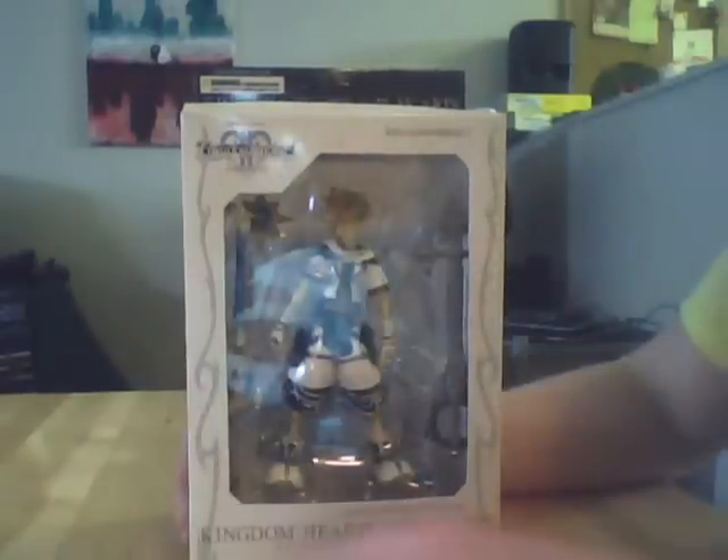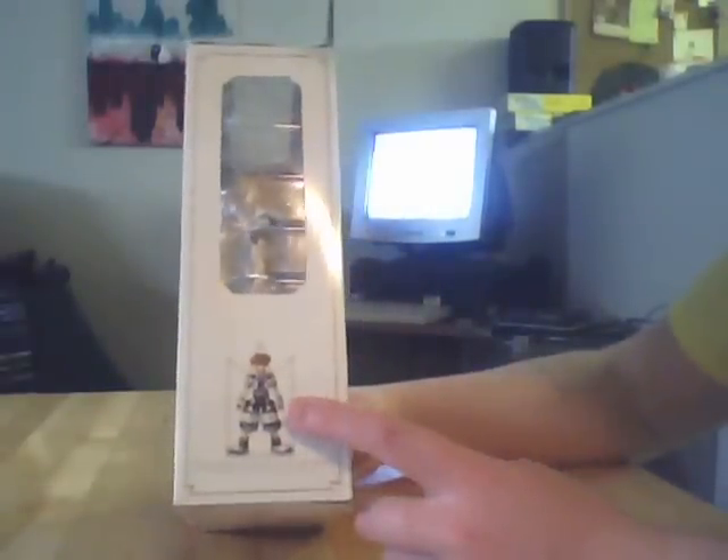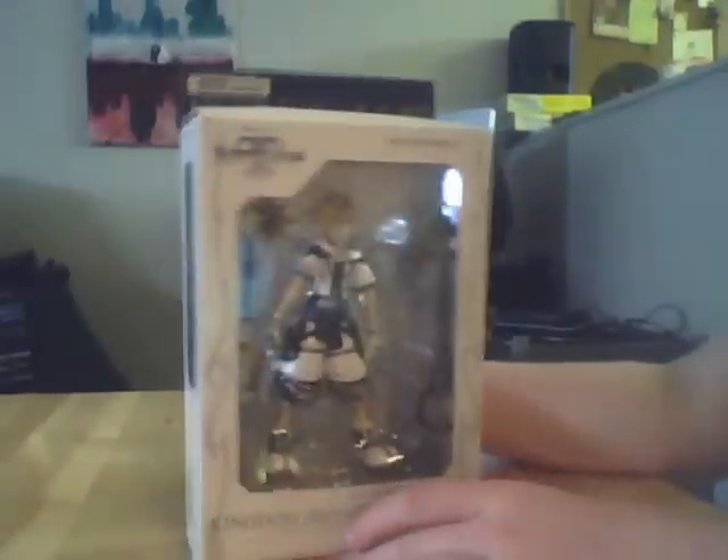There's Japanese written underneath — Kingdom Hearts Play Arts, Sora Final Form, and a bunch of stuff written about them. On the bottom of the side here there's a little picture of Final Form Sora. On the back there are little pictures of Sora, Roxas, Kairi, and Axel, which I've reviewed three of the four of those figures. I haven't reviewed Kairi because I don't own her, but you can check out those reviews under my name. There's also a picture of Sora holding Sleeping Lion and Hero's Crest keyblades, plus warnings on the back.